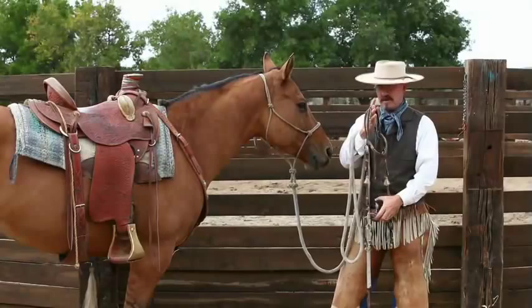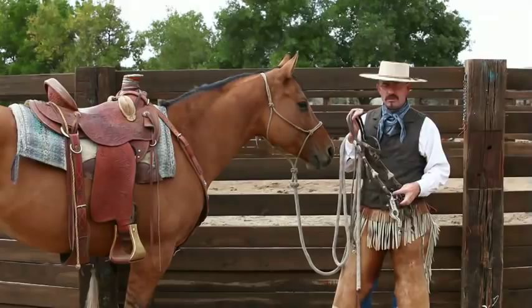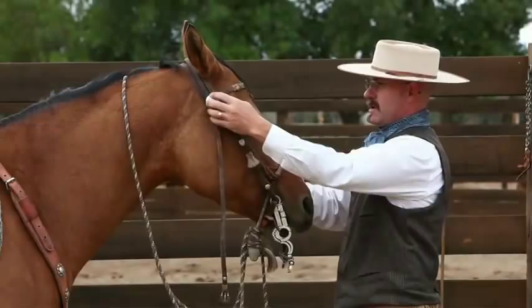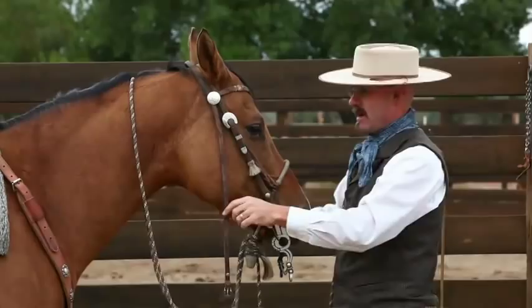If the horse doesn't like a spade bit and after a couple weeks that horse is still not accepting that bit, then I'm going to go to a smaller spoon spade. When I initially introduce my horse to the bit, I want to make sure that the width is correct — I don't want this bit slopping around in this horse's mouth.